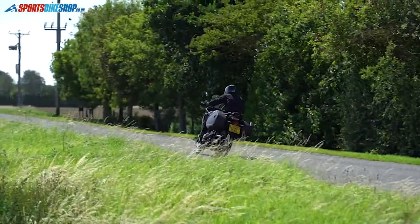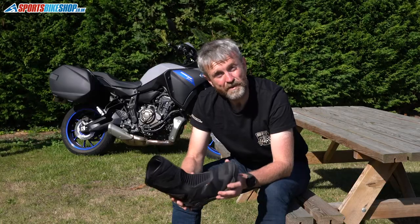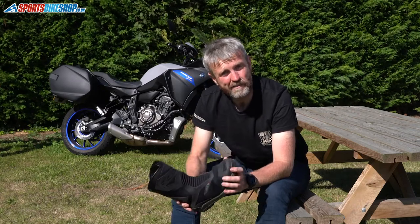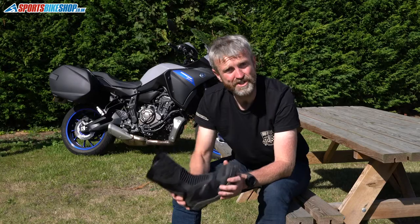So those are the TCX Climber Surround Gore-Tex boots. If you have any questions, pop them in the comments section beneath and we'll do our best to get back to you with an answer as soon as we can. Thanks for watching.